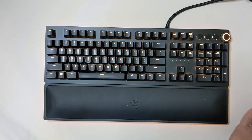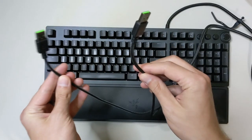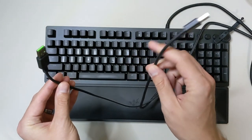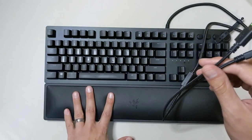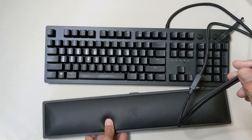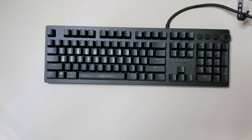One thing to note — it is a two USB type of keyboard. One is for data transfer for the actual key presses, and the other is for the lights and lighting, specifically to support the additional wrist rest piece. For the purposes of this review, I'll keep the wrist rest off just because it gets in the way.